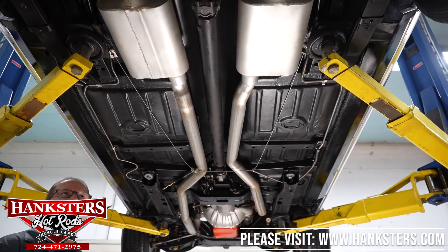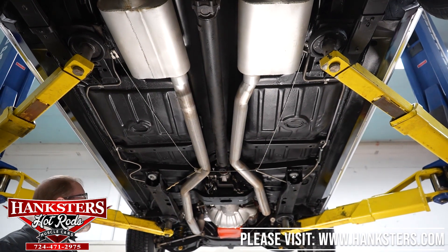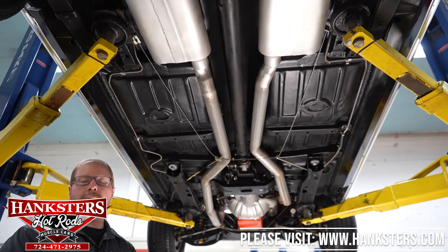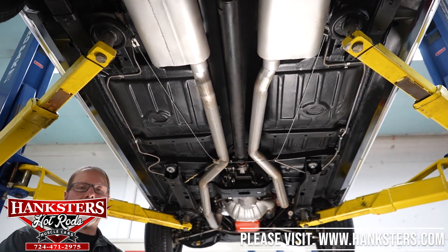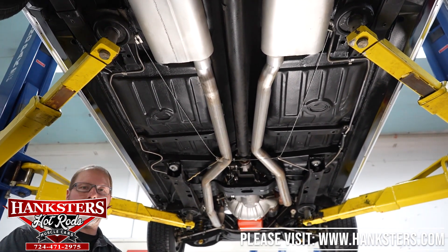At this point we'll go ahead and lower it down off our lift. As we always do, we'll open the hood up and fire it up so you get to hear what that big block sounds like.